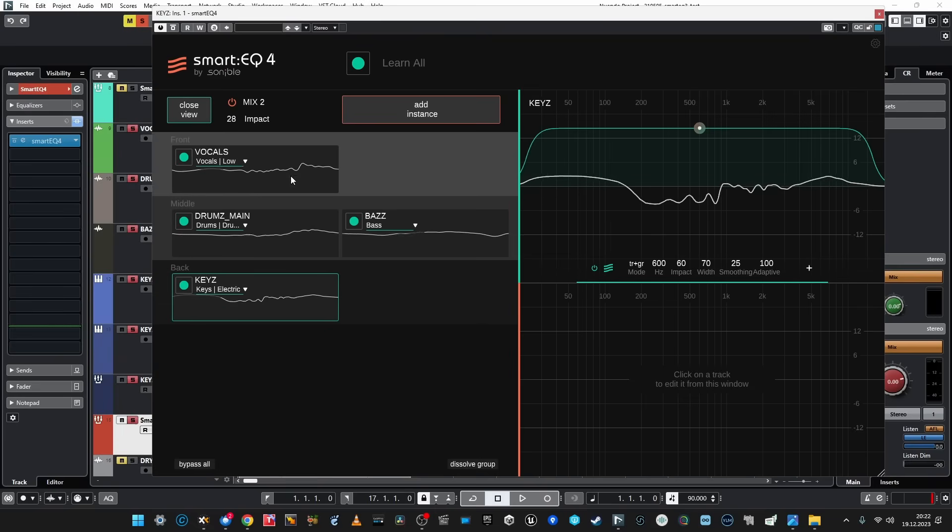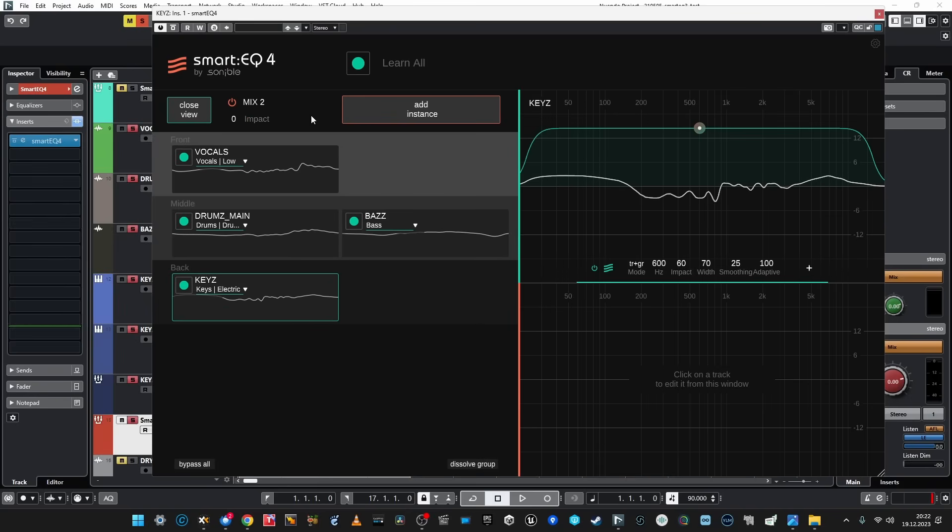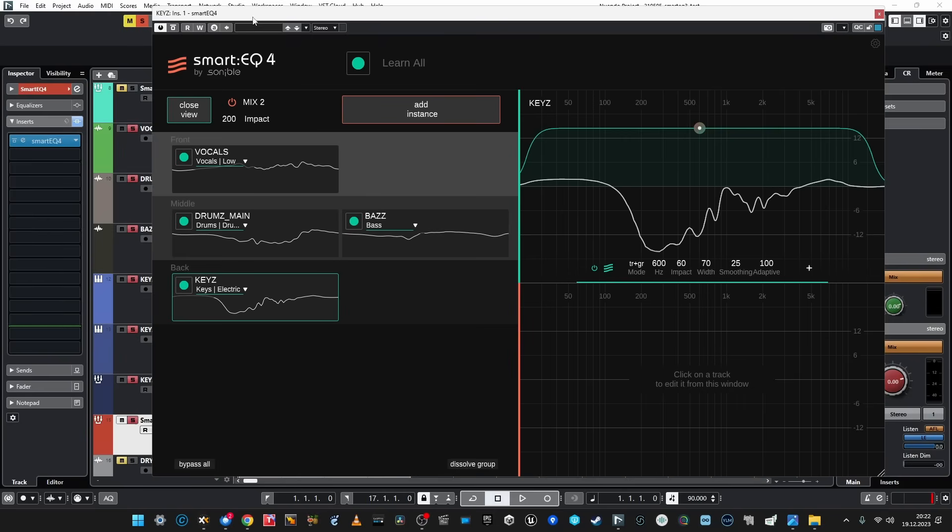Okay, it can work deeper than SmartEQ 3, which is good. I can see the intention — the goal it's trying to achieve. And if I were mixing myself, frankly, I would do it the same: I would dip the keys, slightly dip the mids of the drums to make additional room for vocals, and probably cut something from the bass. So leaving this at 100% impact should be perfectly nice.